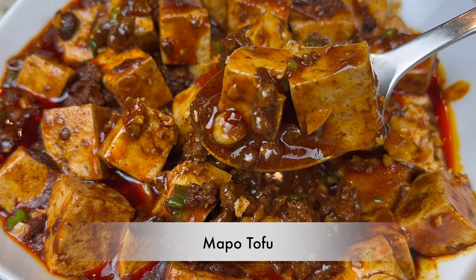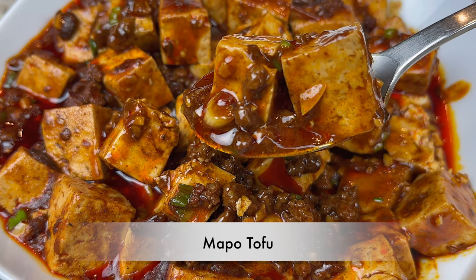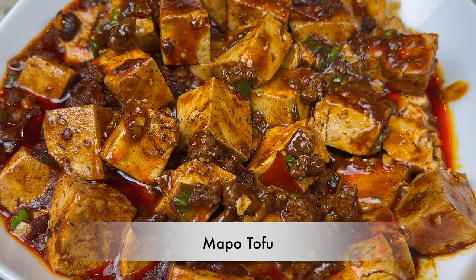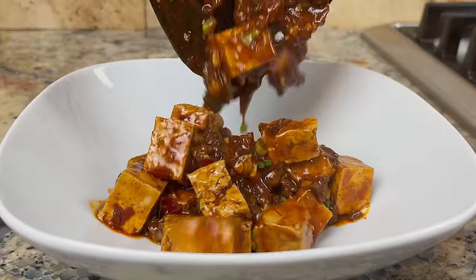Hi everyone, welcome to Cook Stacey Cook. Today we are making mapo tofu. Mapo tofu is a classic Sichuan dish. It's a spicy and savory tofu dish that goes so well with rice. Let me show you how I make it.